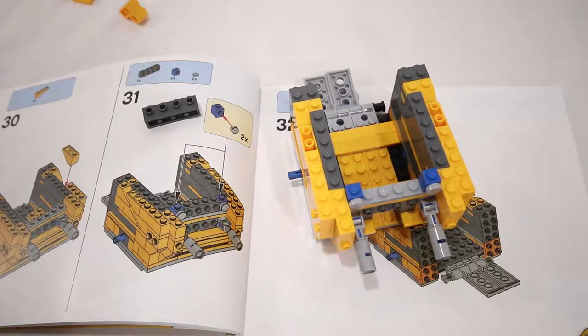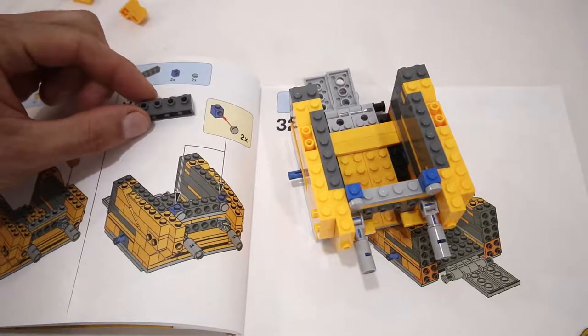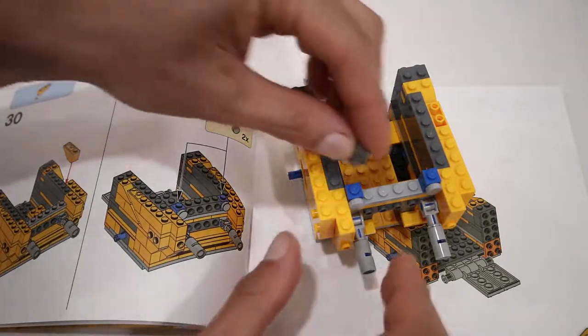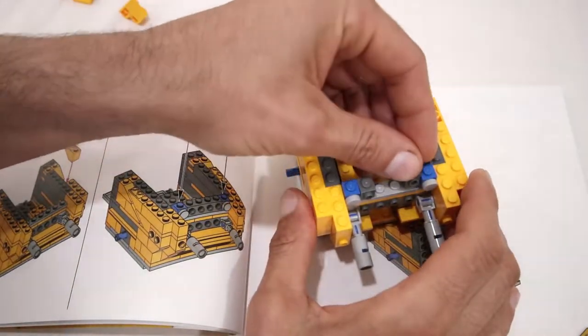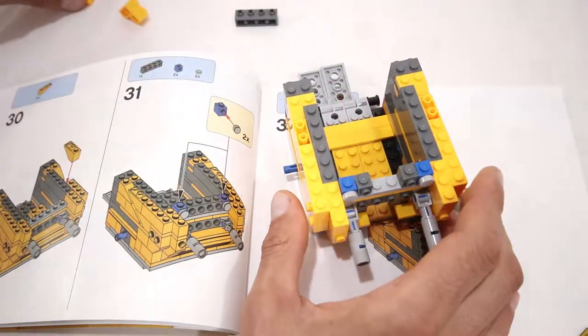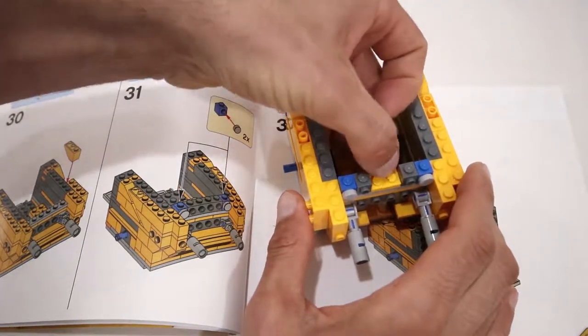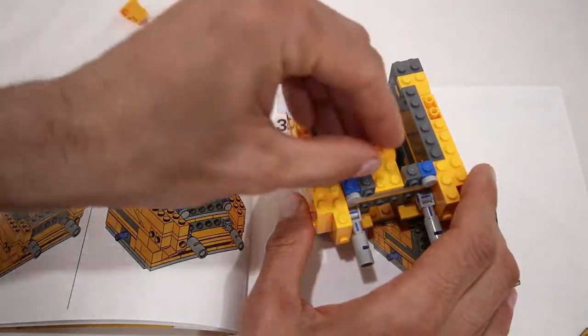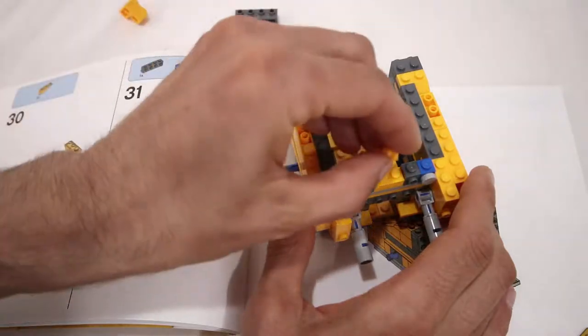In step number 31 we aren't going to add the 1x4 brick with studs on the side. Instead we're going to add two dark grey 1x1 bricks with studs on the side, and in between them we are going to add a 2x3 plate, a 1x2 plate, and another 1x2 plate.